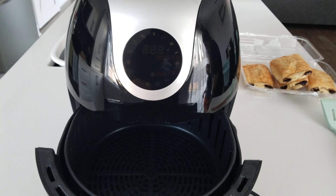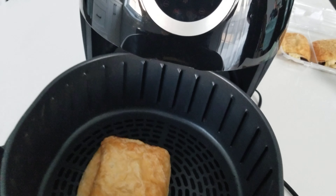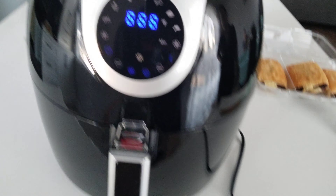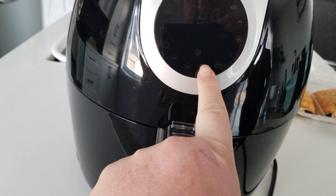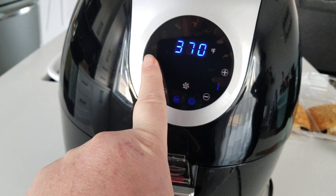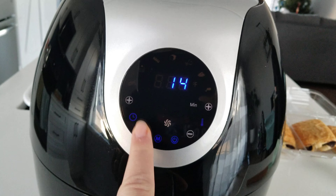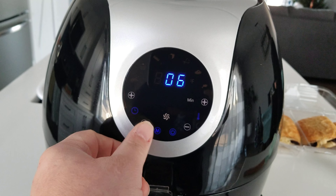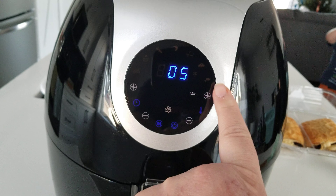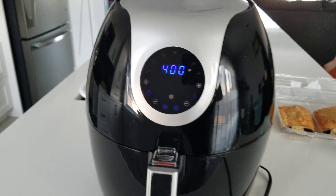Today we're going to test chocolate croissants. So if someone can just put one in there — thank you, just slide it in. Turns on right away. You have all presets that you can use. In this case, I'm going to put it for 5 minutes and I'm going to put it at 400 and let it work its magic.